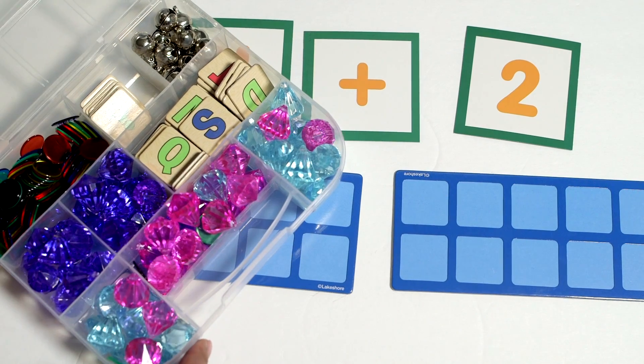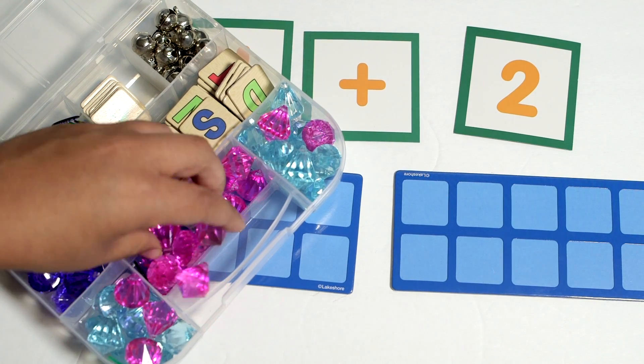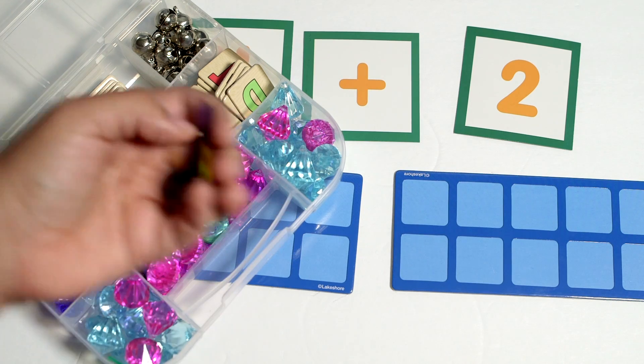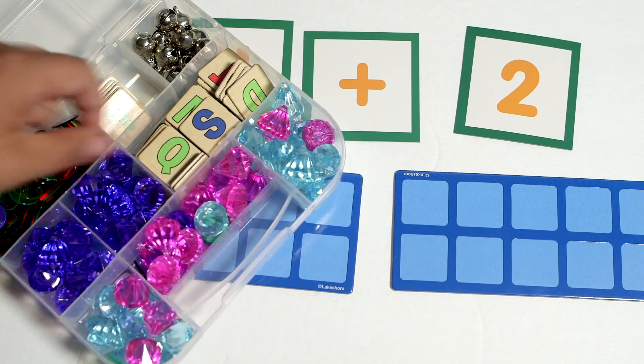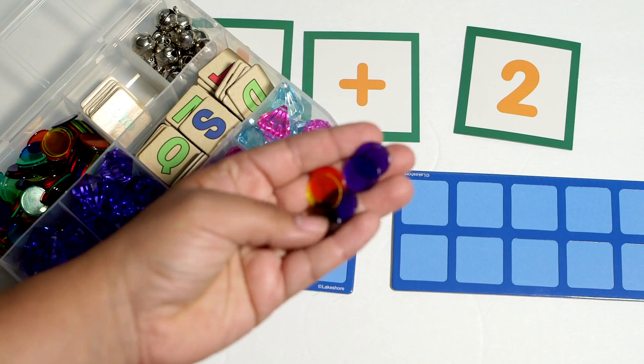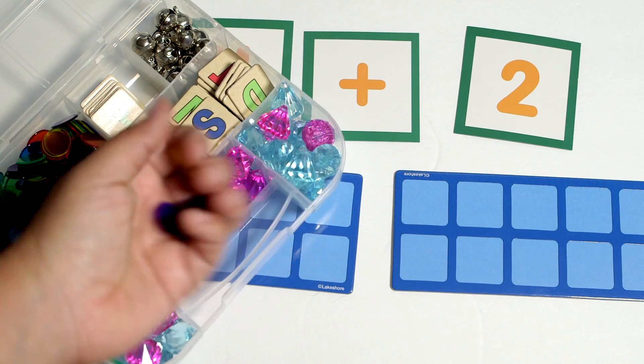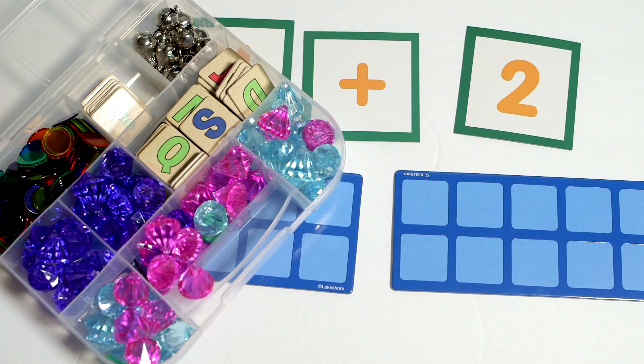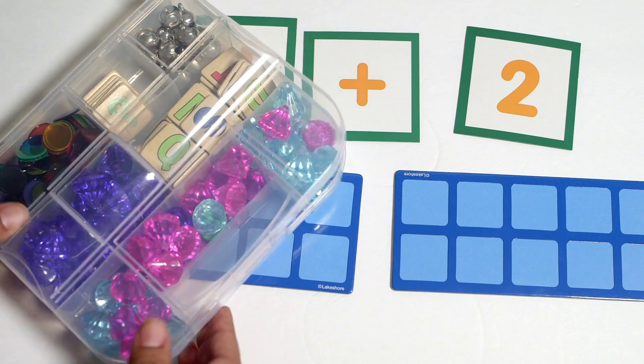In our house we love manipulatives, so you can also use other different things for the 10 frames like these little gemstones — we've used those before — or these little counters. I'll put links to all of these down below in the description box. Also Dollar Tree has some really great pebbles and stones that we've used before that work really well.